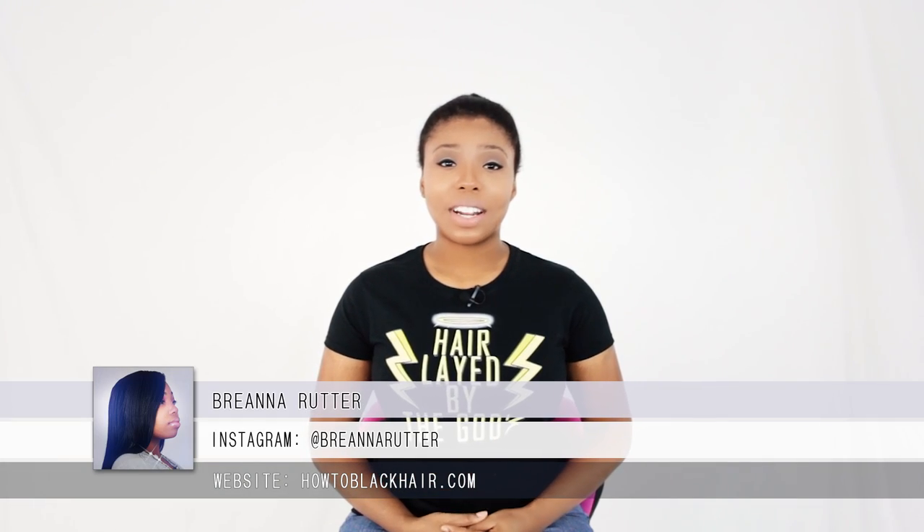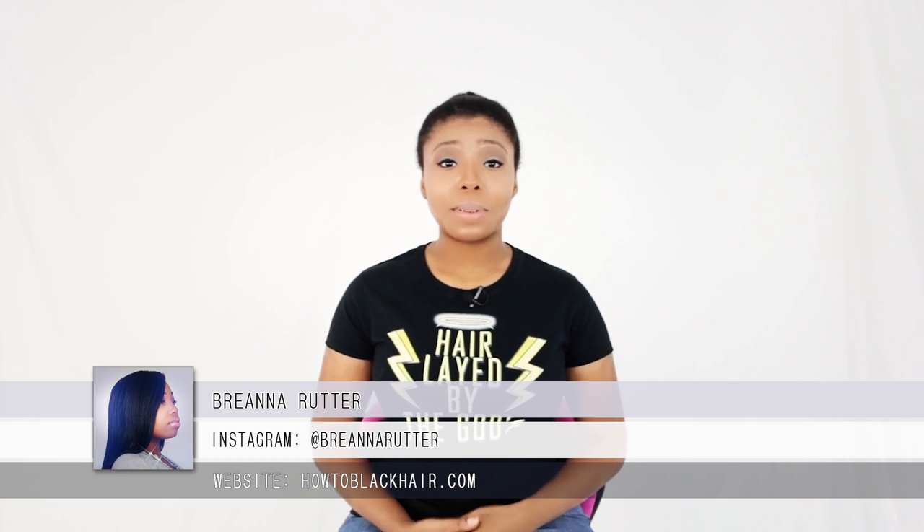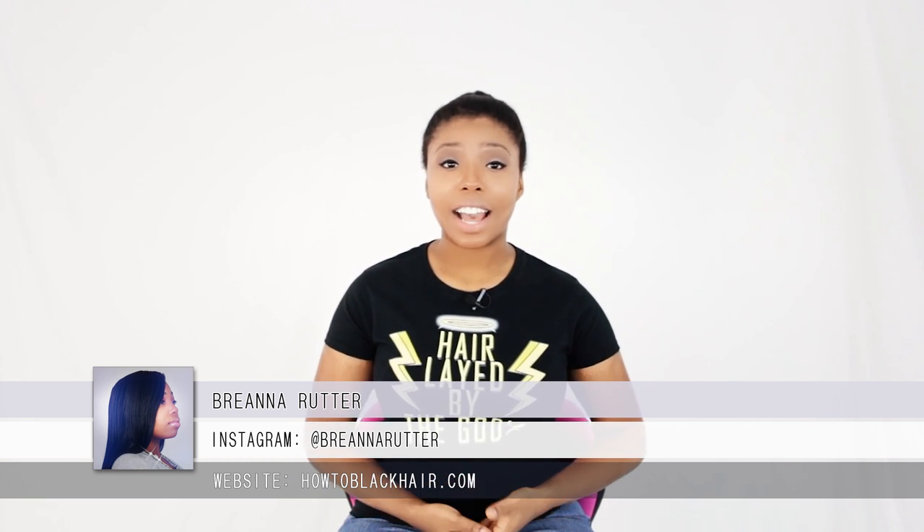Hello everyone, this is Brianna Rutter, author of one of my most popular books, The Natural Hair Bible, and founder of HowToBlackHair.com.